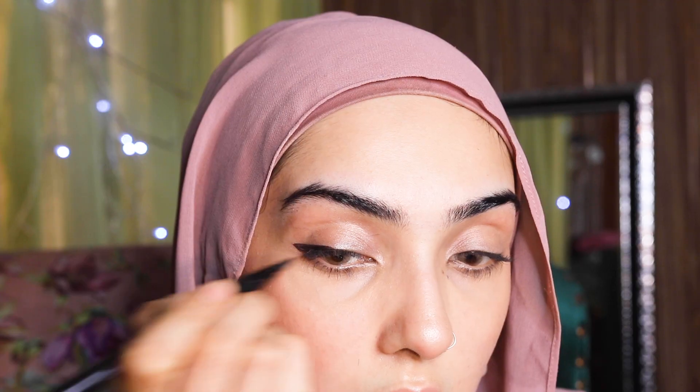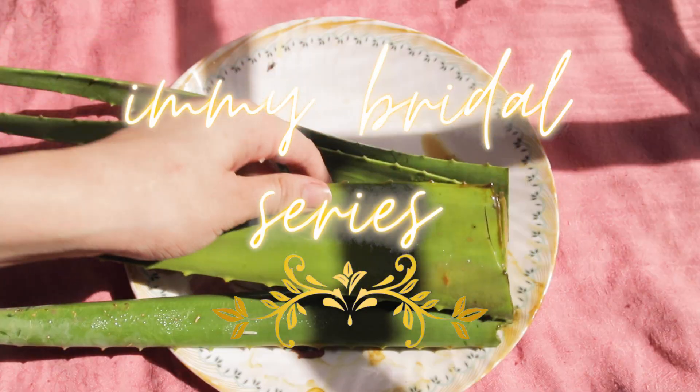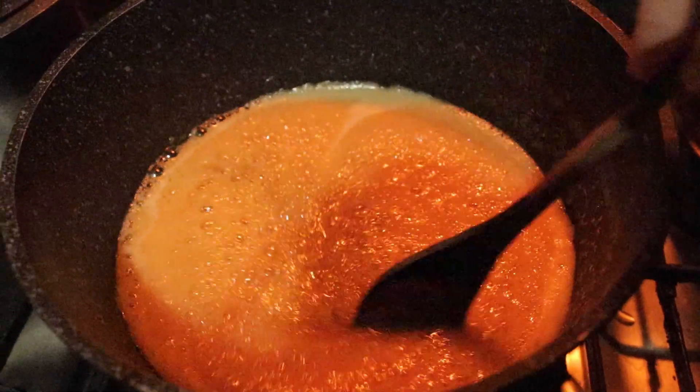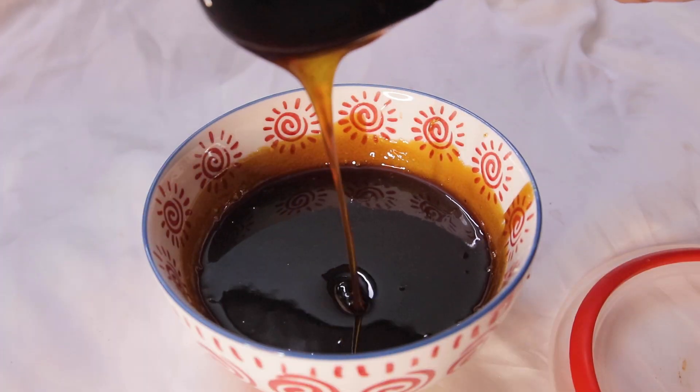Welcome back to Imi's bridal series. This is a brand new episode and I have got tons of other videos in the bridal series so make sure you check them out at the end of this video. Today I am dressed in a traditional Hunza bridal dress which is so gorgeous and it's making me so happy, and we are gonna be doing a hand and foot care routine.